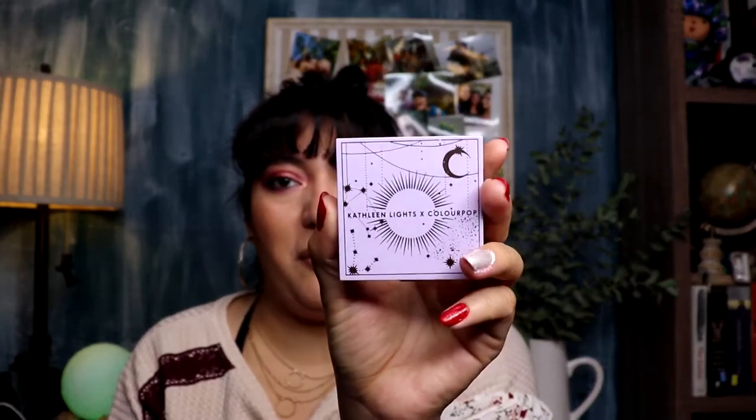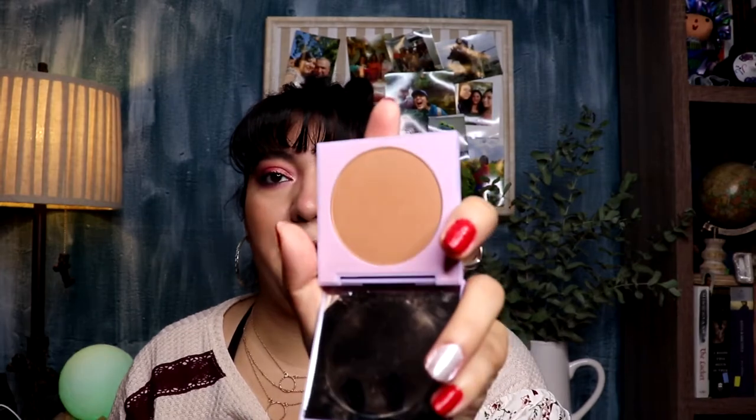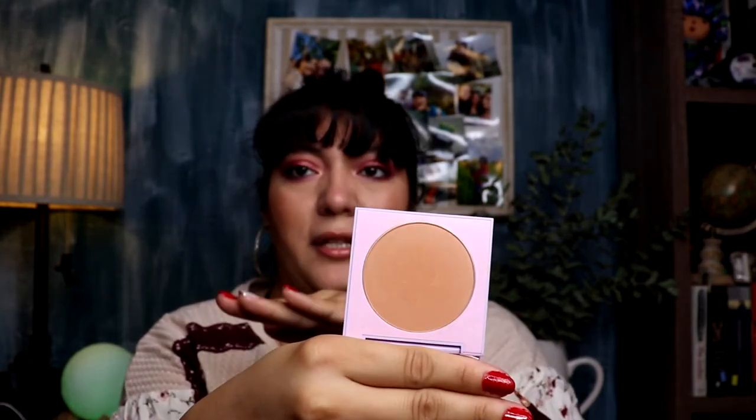The next item is from the Kathleen Lights x ColourPop collaboration — it's the pressed powder blush in Lunar Haze. Both shades are actually quite powdery but they still blend out very beautifully. It's a very neutral blush — I have it on today — and I love ColourPop's powder blushes. I think they're one of the most underrated products from their entire brand. This one is different from the others I have because it's very neutral. The bronzer is a little more cool-toned and this blush is a little more warm-toned, but they work beautifully together.